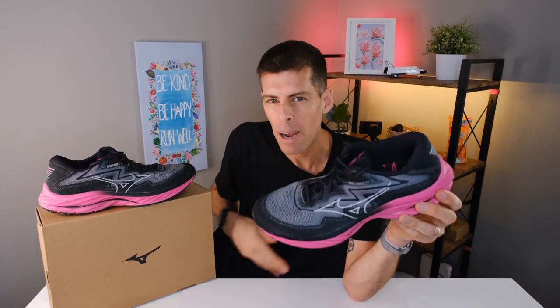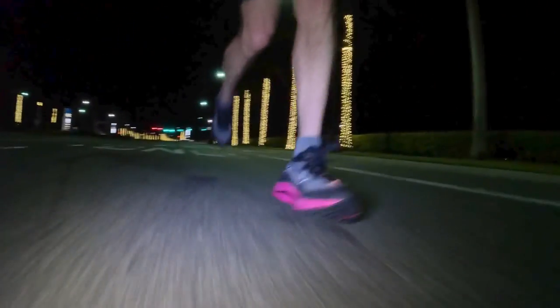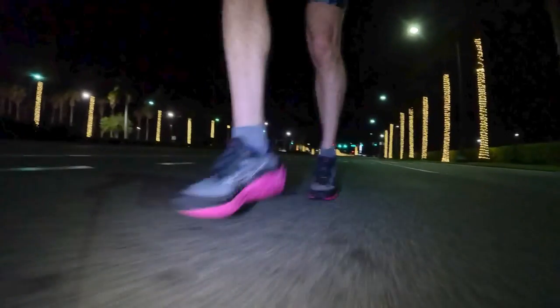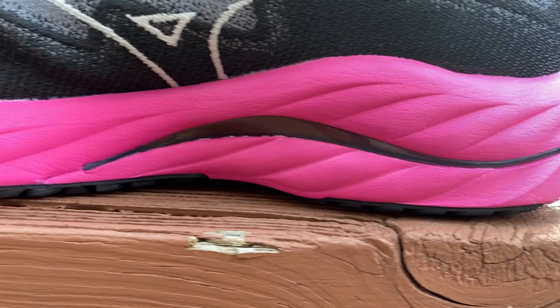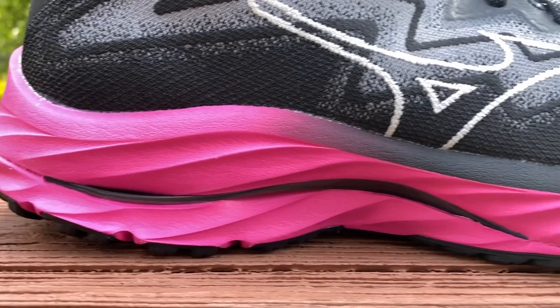The Wave Rider 27 is just a little bit softer than the Wave Rider 26. I wouldn't call this a plush ride — Mizuno has really hit the sweet spot between not too soft and not too firm. It's just a super comfortable ride.